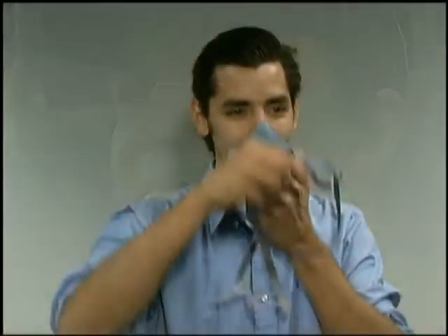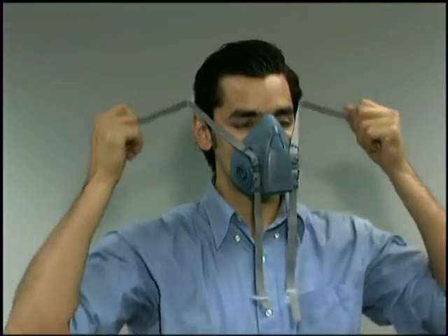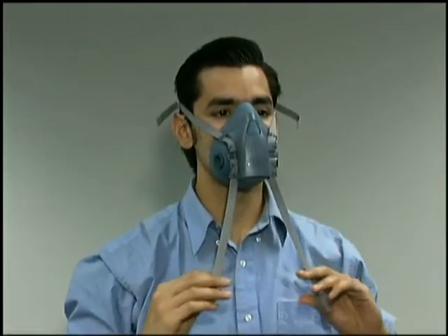Facial hair can interfere with the seal, allowing contaminants to enter and pass by the respirator. Beards are not allowed. Mustaches only to the corner of the lip and sideburns only to the earlobe. Being clean-shaven is the key. Even a day's growth of stubble may interfere with a good seal.